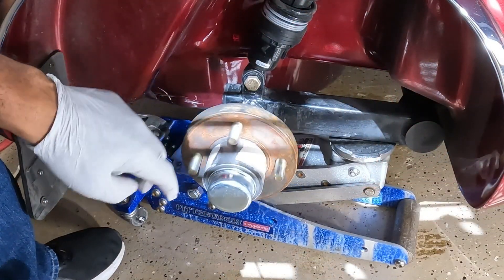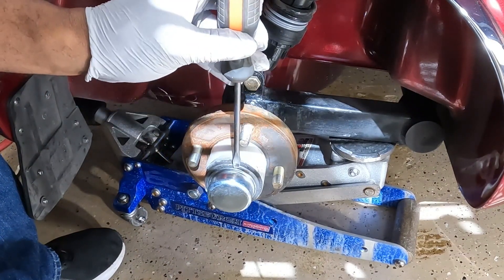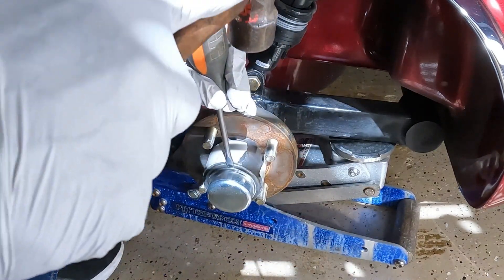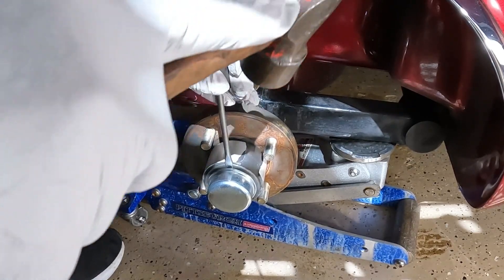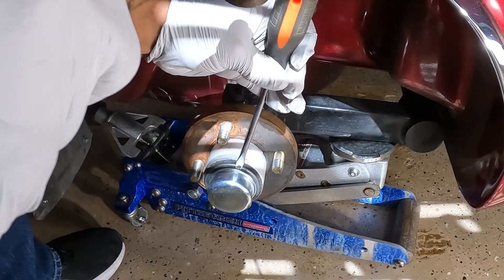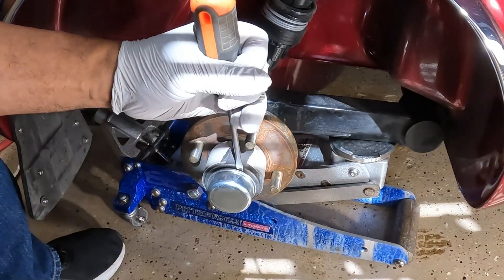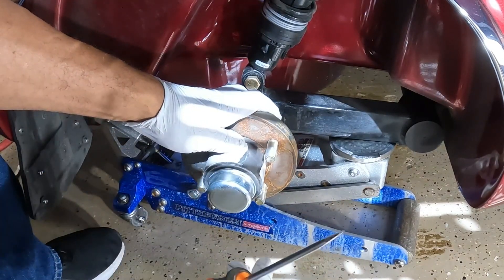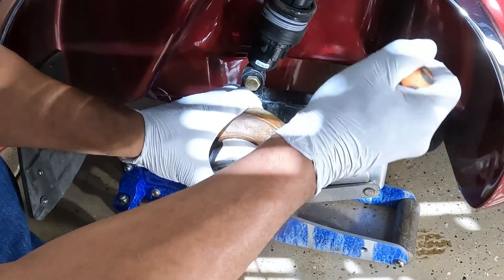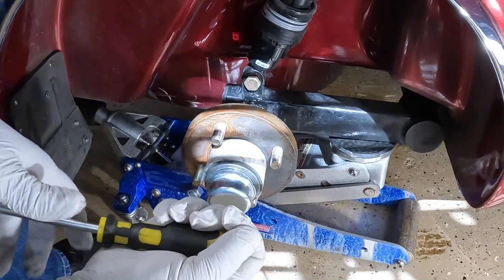Now I'm ready to remove the dust cap on the wheel hub. I'm just going to take a flat screwdriver and pry out the dust cap. I'm going to take a hammer and give it a few taps, spin it around a little bit and do it again. Now I have a little gap between the dust cap - I'm going to take the flat screwdriver and pry it out. Now the dust cap is ready to be removed.